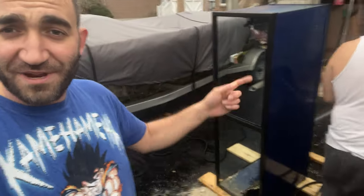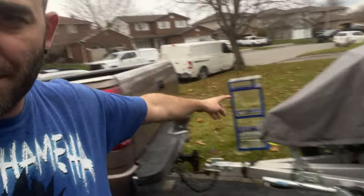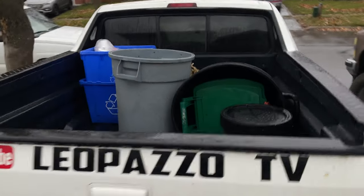We're just out here right now cleaning up the tank. We just gave it a nice rinse here on the driveway. Got the sump over here all cleaned up as well. Truck is all loaded — got a thing of salt, got some rock in here, got some bins in here that if I open might fall out. Got a bunch of stuff everywhere, man. We're gonna go home and deal with this bad boy.